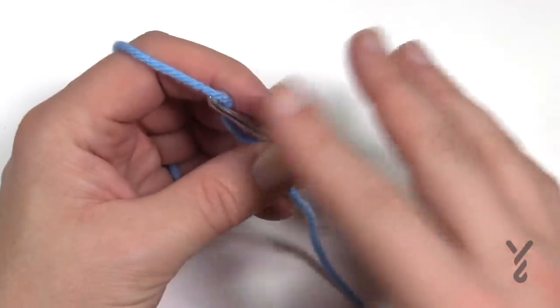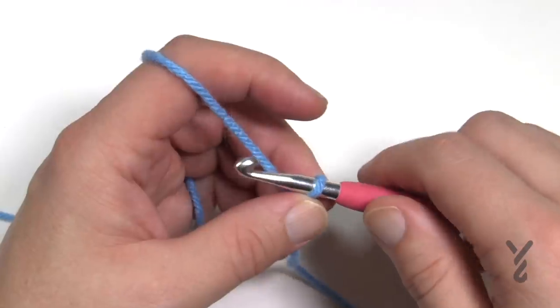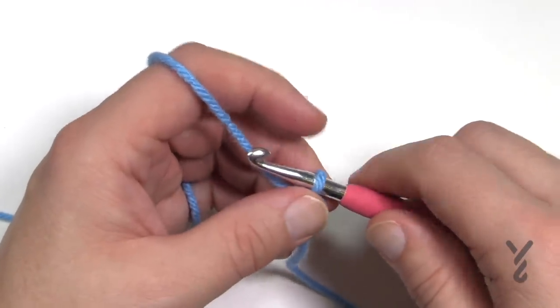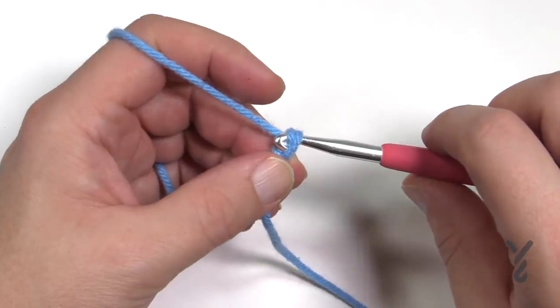You can chain in sets of four — one, two, three, four — and repeat until you're satisfied, then add one more chain and you're good to go. Or you can chain 173 and do exactly what the pattern suggests. I'll just do a couple of multiples of four here to demonstrate.